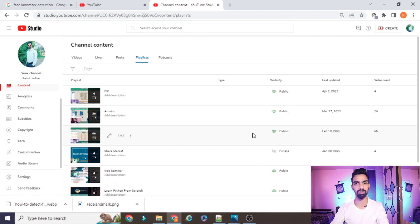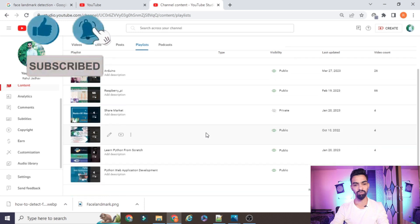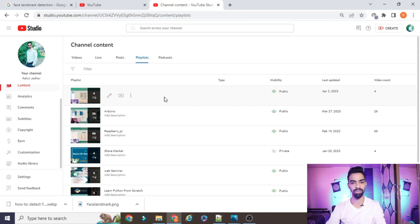Before starting the project explanation, please subscribe to my channel. I have uploaded more than 66 videos on Raspberry Pi, IoT with Arduino, and recently started a new series on the PIC microcontroller. I also cover Python web application projects. All projects and code explained on this channel are freely available — no payment needed. Just watch the complete video and follow the process.